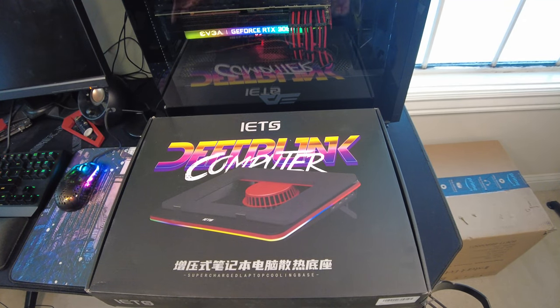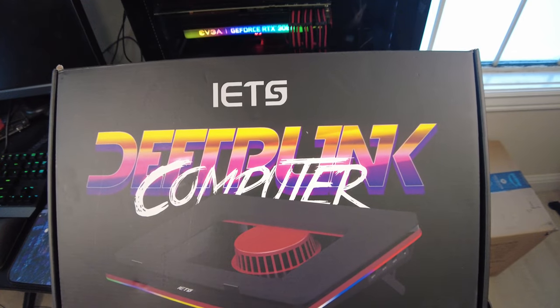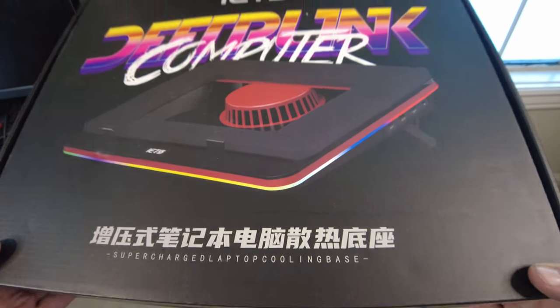So why don't we open this box and see what we get? Let's take a quick look around here. I think that's an I - so I would say it's an IETS, apparently a Supercharged Laptop Cooling Basin.